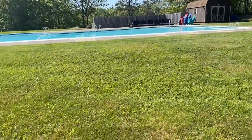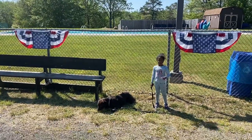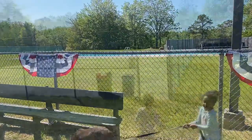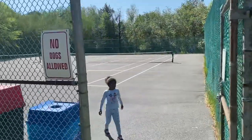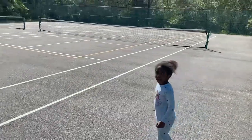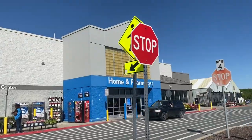Look at this beautiful pool — we're getting ready to go in there. Memorial Day weekend. Look what we found — tennis courts, but it says no dogs allowed. It's pretty cool in here. Spongy. You know how to play tennis? This is cool, right? Walmart, here we come.